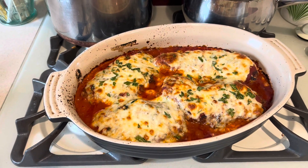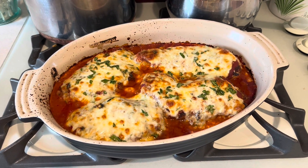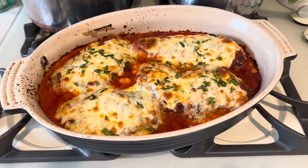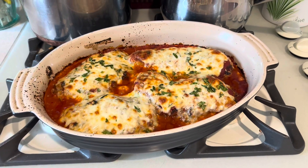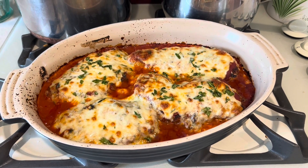After 20 minutes at 425 degrees, your chicken parmesan will come out of the oven looking golden and delicious, bubbling away, ready to enjoy. Hard work pays off — you're going to love this recipe from my recipe box.